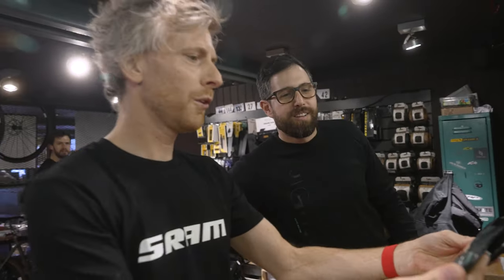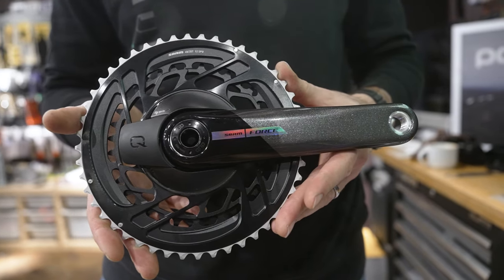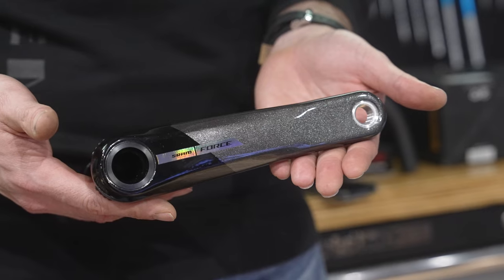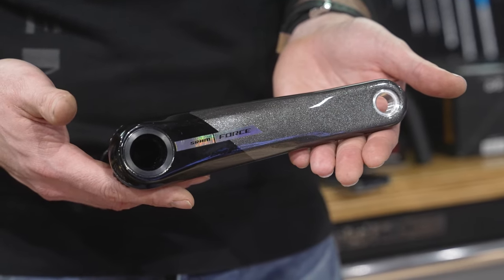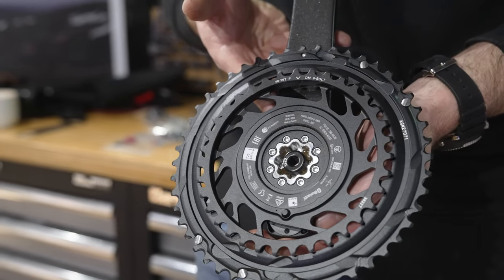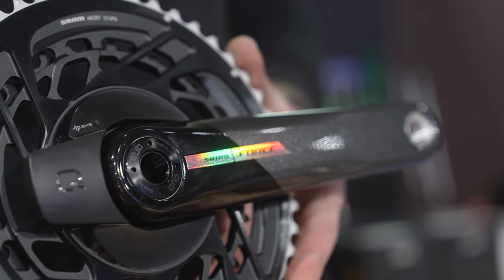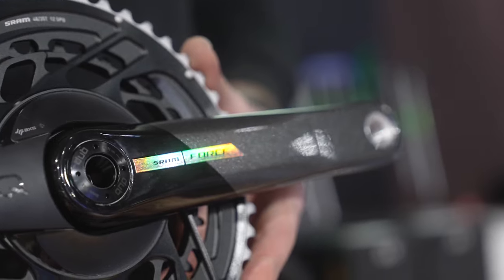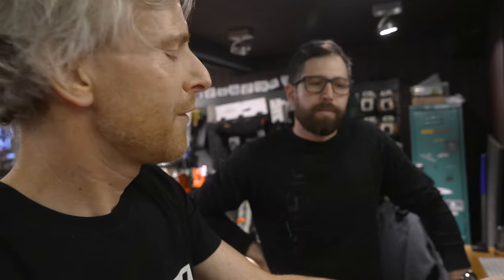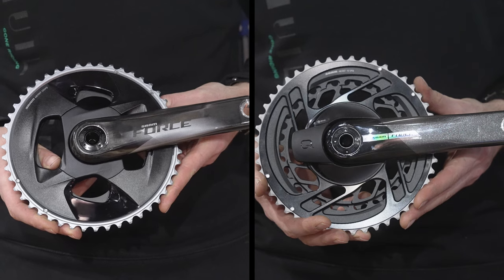This is the new Force chainset. Super exciting new look. The obvious thing is the change to the chain ring — one piece chain ring design, machined out of a single piece of aluminium. And this one has the fully integrated power meter in it as well. A big chunk of the reason for the new Force was aesthetic, because the old Force groupset came under fire a little bit — a few people said it looked a bit drab, dull, maybe even cheap.